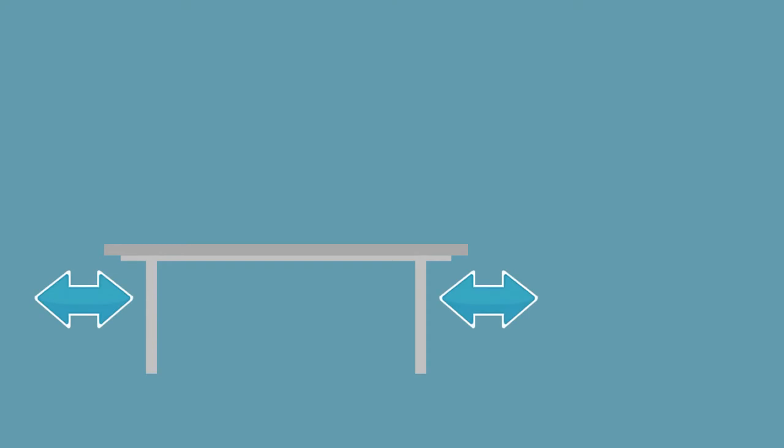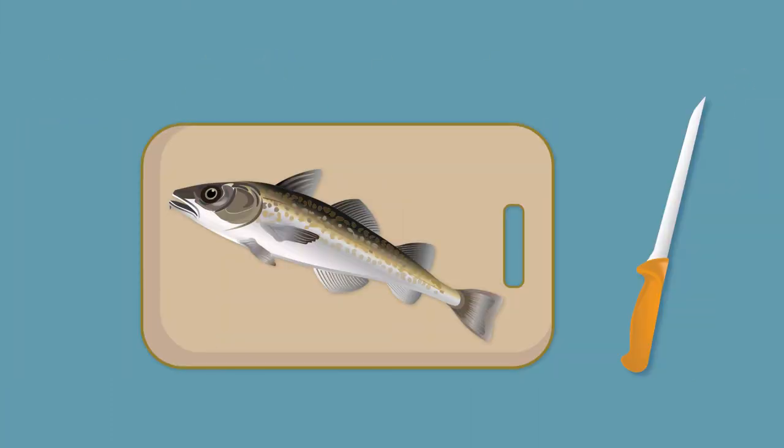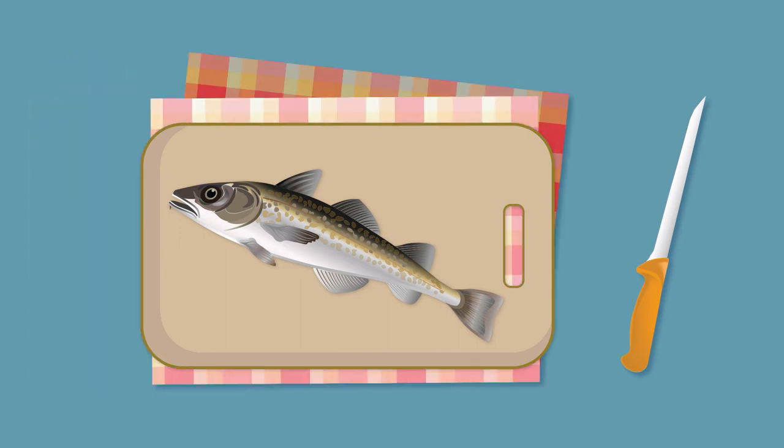Notice how the fish was cut with control and care and no one was standing close by. There is always the possibility of an accident or the blade sticking or slipping. Also be careful and keep clear of others when sharpening blades. An extra tip is to put a damp cloth under your cutting board to prevent it from sliding.